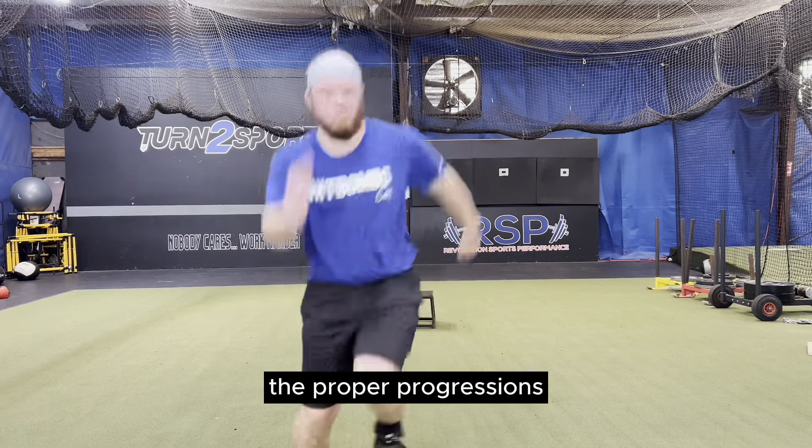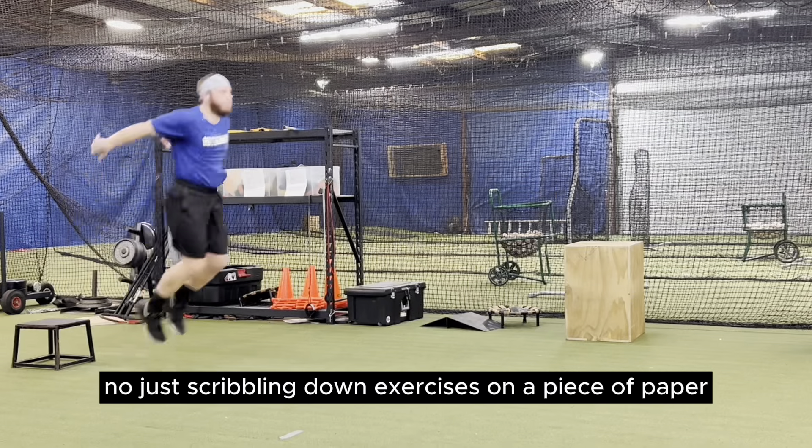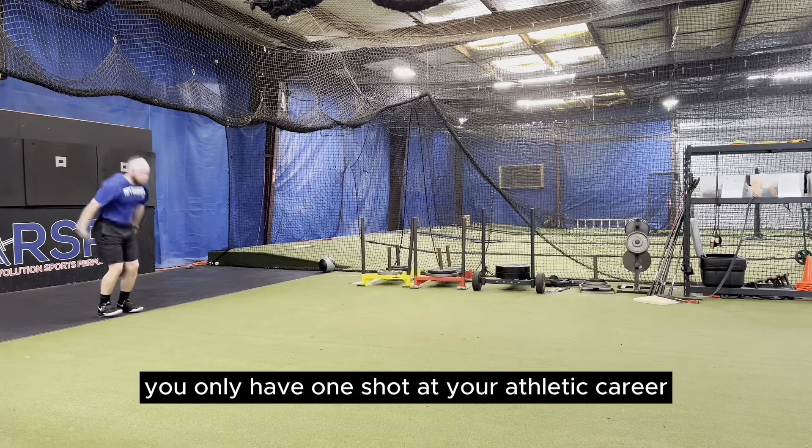With plyometric exercises, it's not so much the exercise itself — it's more about the application of the exercise in the proper progressions. That is why you need a system. Just scribbling down exercises on a piece of paper won't get you where you need to be. You only have one shot at your athletic career; you don't want to chance it by taking a guess-and-go approach. That's all for me — deuces.